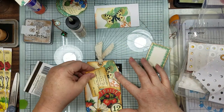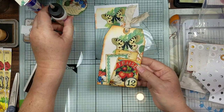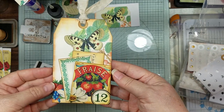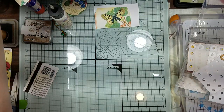We're just going to stick this one in here and this little one in there. And there's that little quick and easy tag that we put a little tuck spot in - we've got journaling on the back, so that will be ready for us when it comes time.